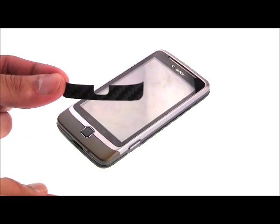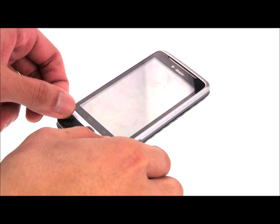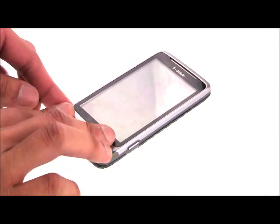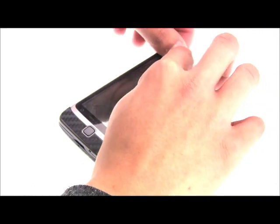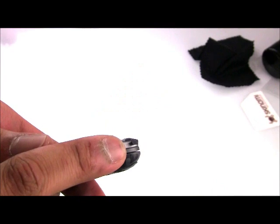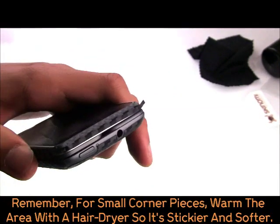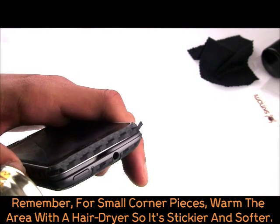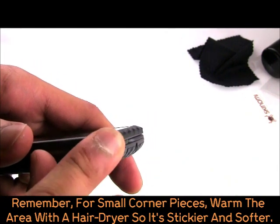Now let's install four of the main front pieces, starting with the bottom piece, then the top piece, and finally the side pieces. Remember, for thin corner or side pieces, gently warm them with a hair dryer. This will help these pieces install much easier and much better.